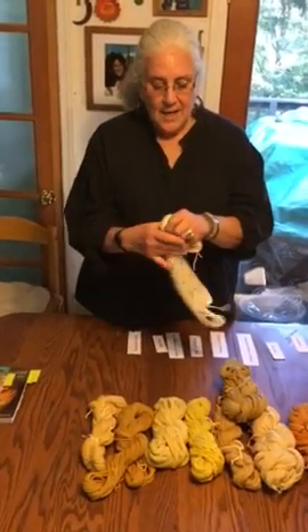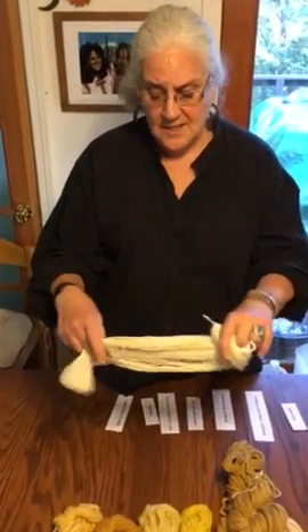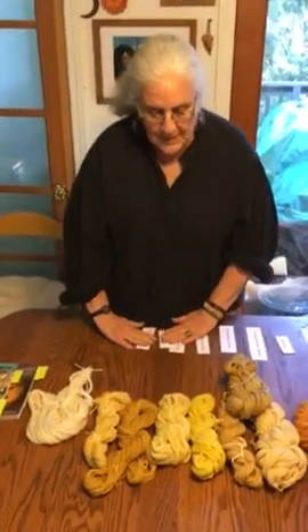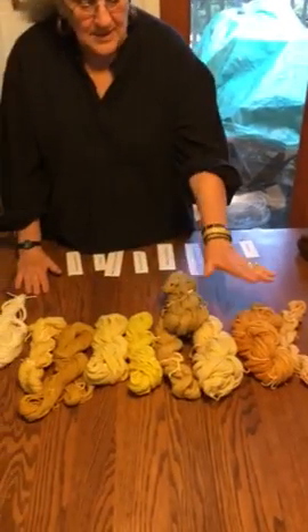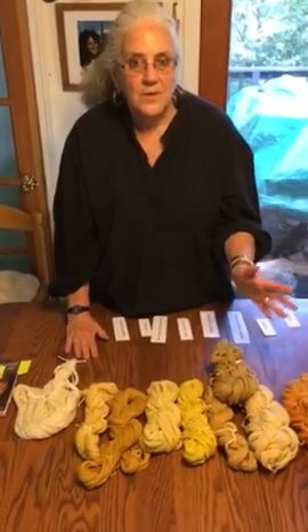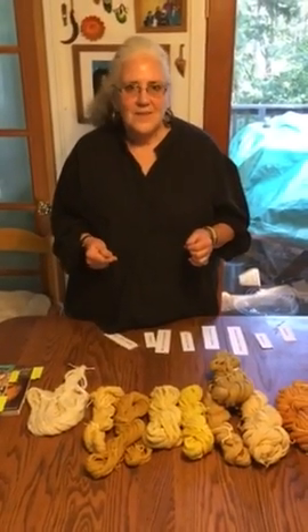I'm only going to show you what I dyed with this Blue Face Leicester yarn. This is of course undyed — this is its natural ecru state, also called Elicit commercially. This is what I started with. These are some of the colors I acquired when I did my dyeing. Please note these are just first baths, not second baths, no dipping in iron, just the yarn — to show you the wonderful yellows that are easily available to you.